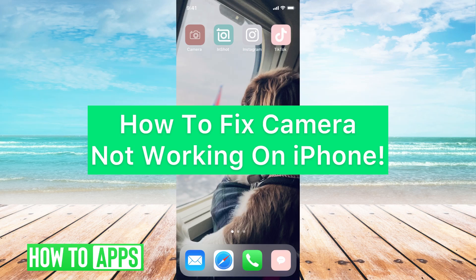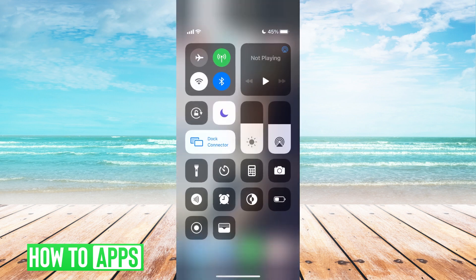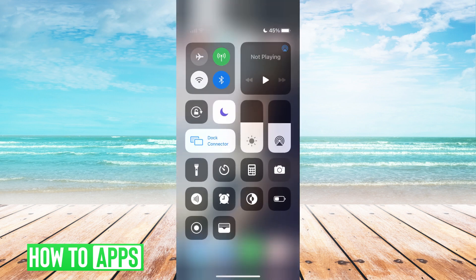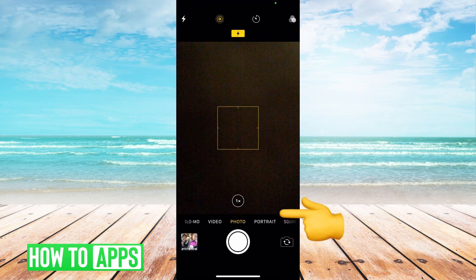Hey guys, it's Michaela and today I'm going to walk you through how to fix your camera when it's not working on your iPhone. It's pretty quick and simple so let's jump in. The first thing you want to do if your camera is not working, you're getting a black screen or anything like that, is to go ahead and close out of your camera. If I'm in my camera right now, all I have to do is swipe up.